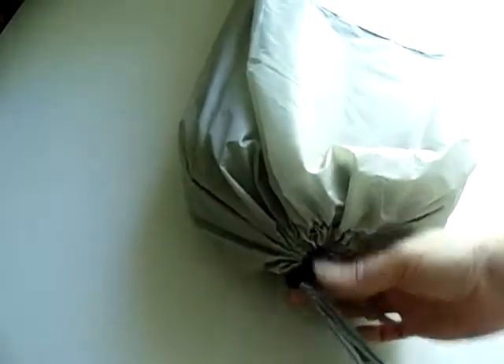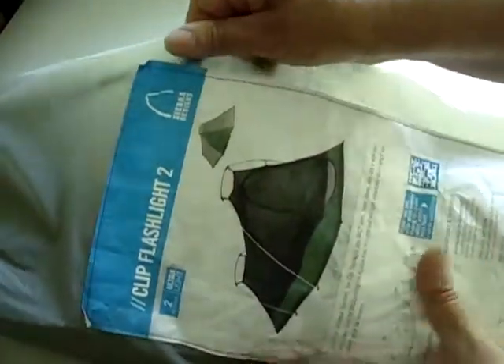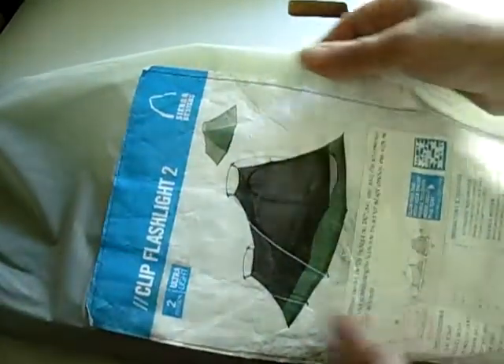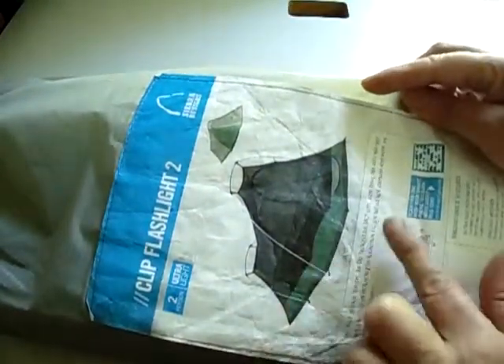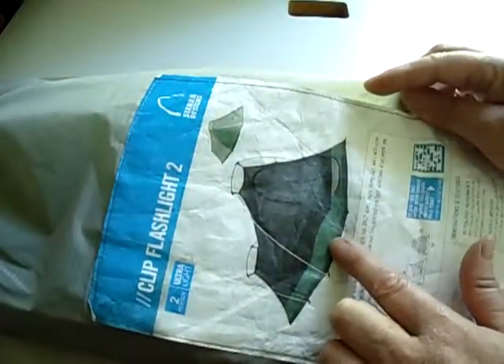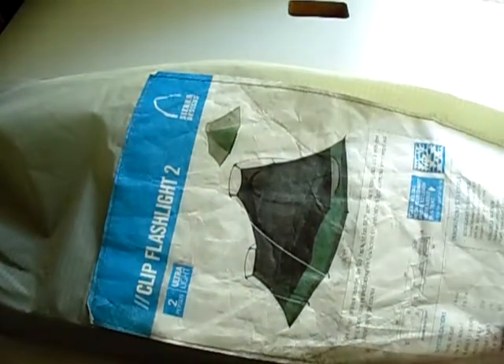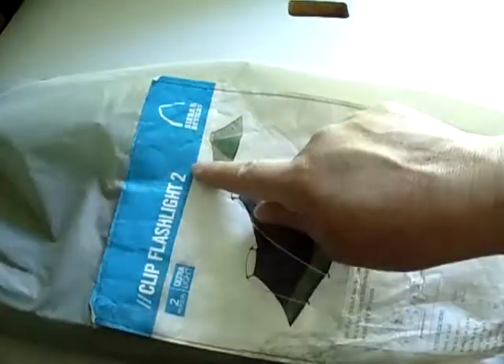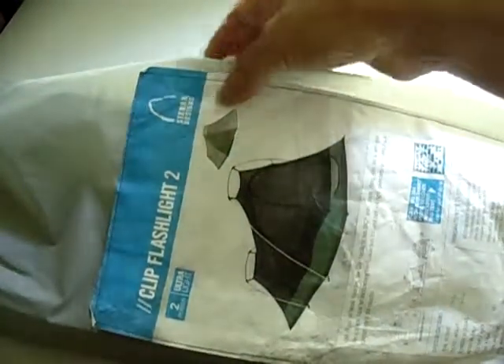I'm going to leave it as it is and just show you the image on the outside. It looks like that — it appears to be gray and green. The name of the tent is right here, and of course it's from Sierra Designs.